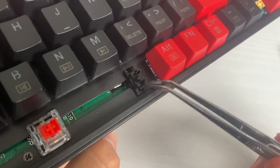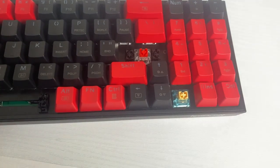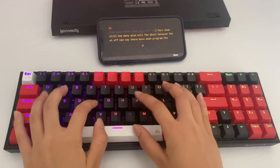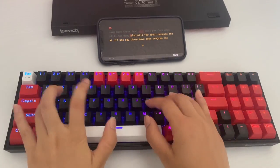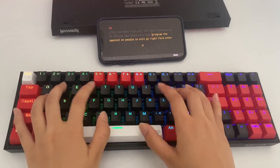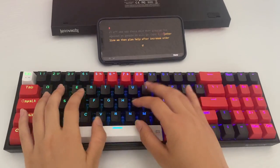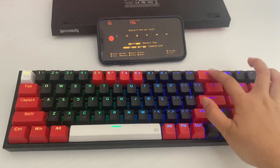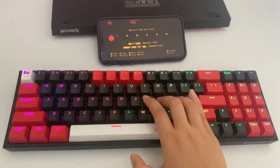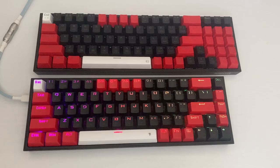The stabs are really wobbly and rattly, but it's hot swappable, so you can do any mods like lubing the stabs and switches, which I recommend if you want that smooth typing experience. Let's do a typing test.